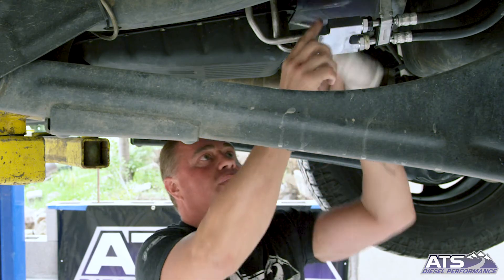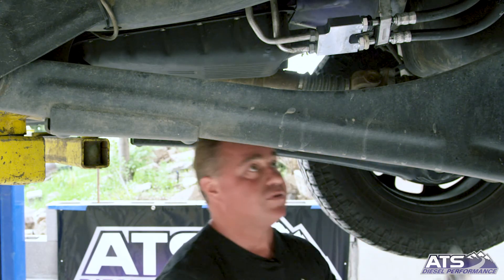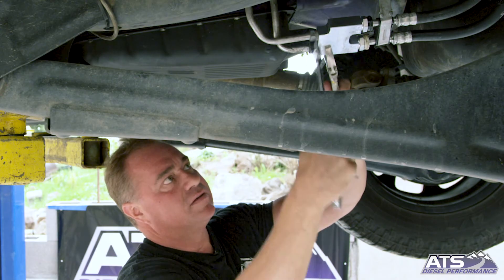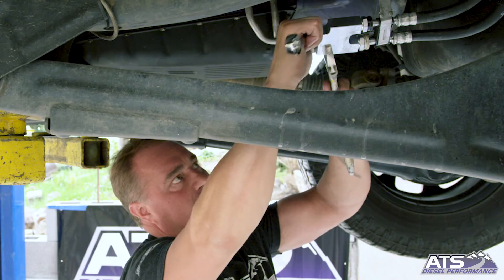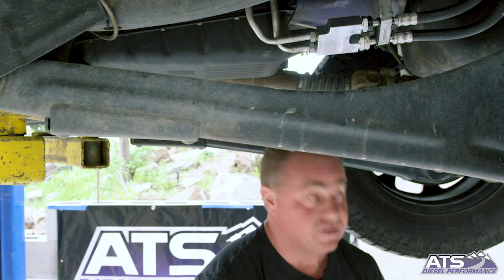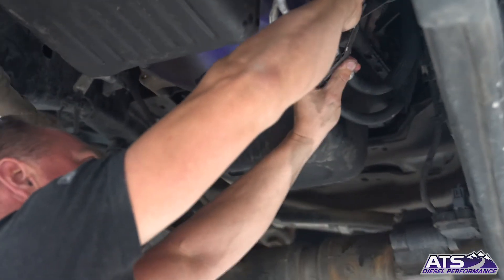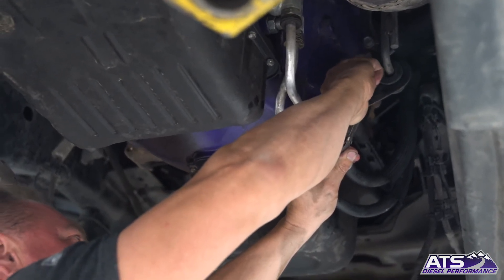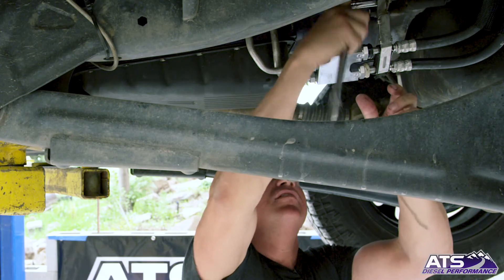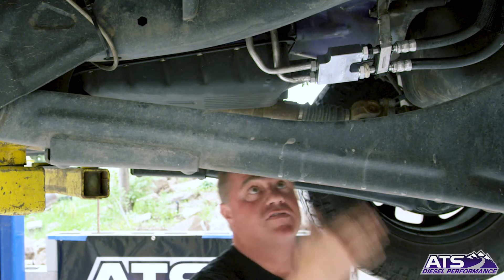Now I've got those finger-tight to where I can't move them anymore. Put your crescent wrench — or a one-inch, whatever you've got — on the block and just bring them down, snug them up, just like that. Nothing major — I'd rather they be on the loose side than too tight. Then take your half-inch and put your screw back in, which is your mounting block screw that holds and secures the cooler lines to the transmission so it doesn't rattle around. Tighten it up and you're done — it was that easy.